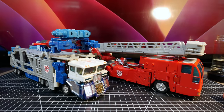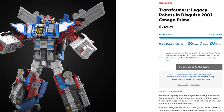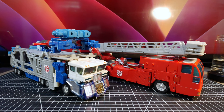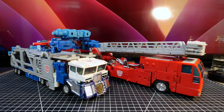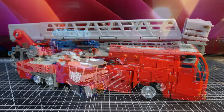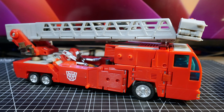The new Hasbro project is a remake of this guy, which is the 2001 RID Omega Prime. Since I have the original toy that I bought brand new when it came out more than 20 years ago, I figured I might as well review them. We're going to review them individually and then combine them, so let's do that. Starting with Optimus Prime — he's a red truck, what a surprise.